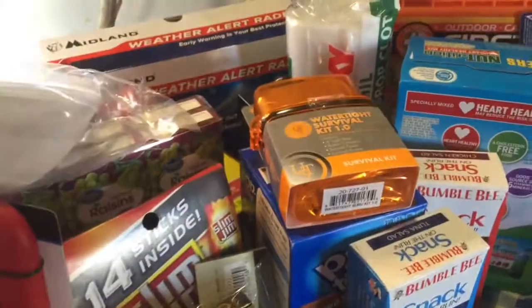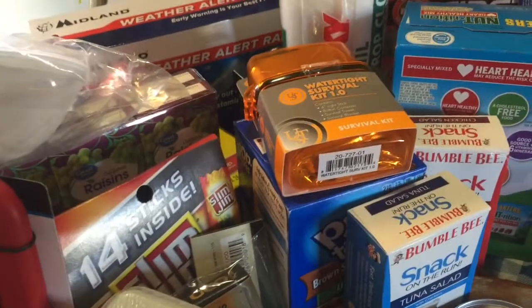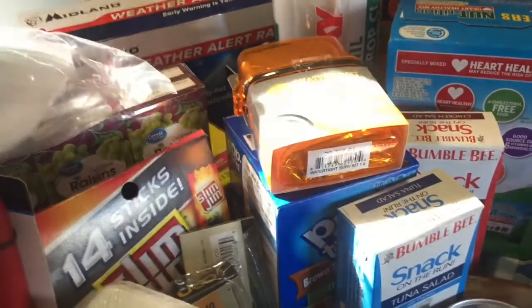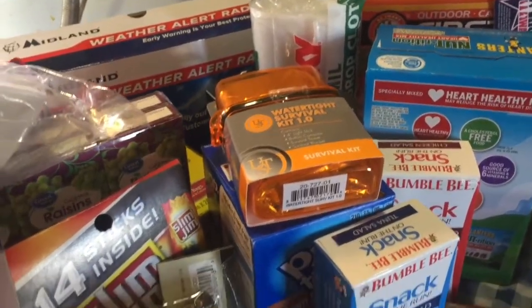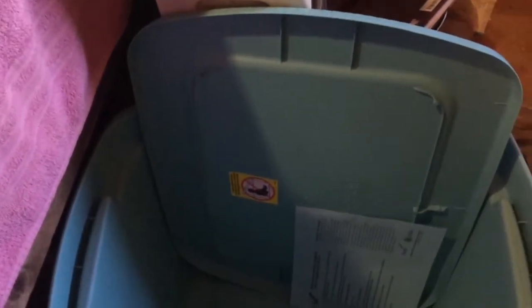Do you have a basic emergency kit at your house? Do you have a bug out bag, or what they call a get home bag — something you can take with you if you have to leave suddenly? The way this is set up, you pack everything in this tote and leave it in there. Be sure to watch your dates on the food and trade them out for fresh food when you need to. Just grab and go.